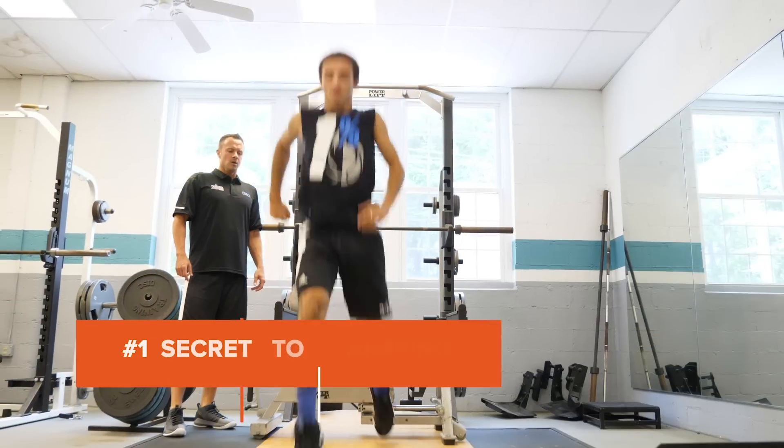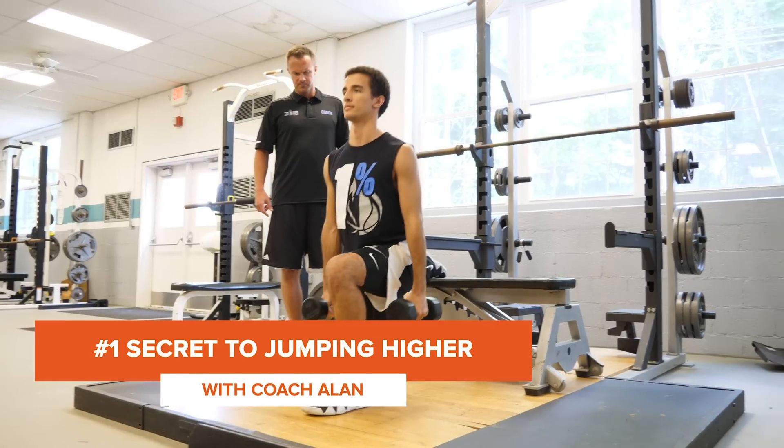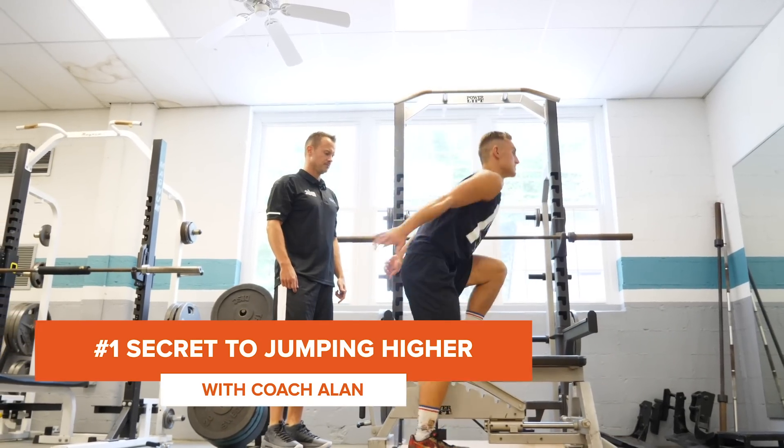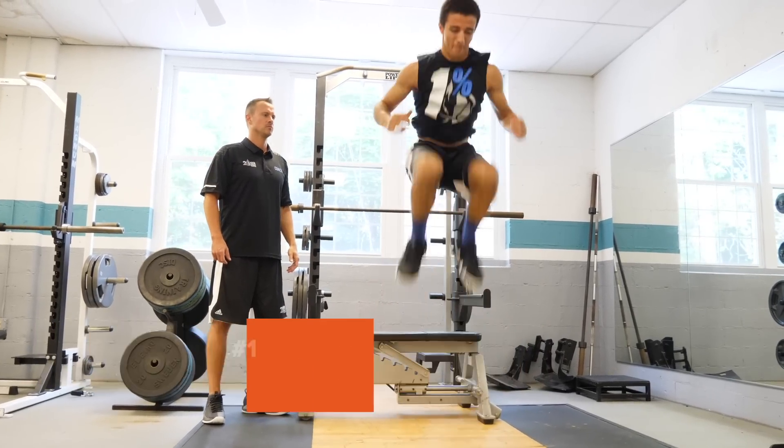Hey guys, it's Coach Allen with the Elite Jump Training Program and I'm excited to share with you some more in-depth perspective on finding out what your jumping type is and then more importantly being able to train to it. I've spent 20 years as a basketball performance coach and I've realized that every player in the world prefers to have a specific jumping type, or they're always going to jump higher with their specific type.